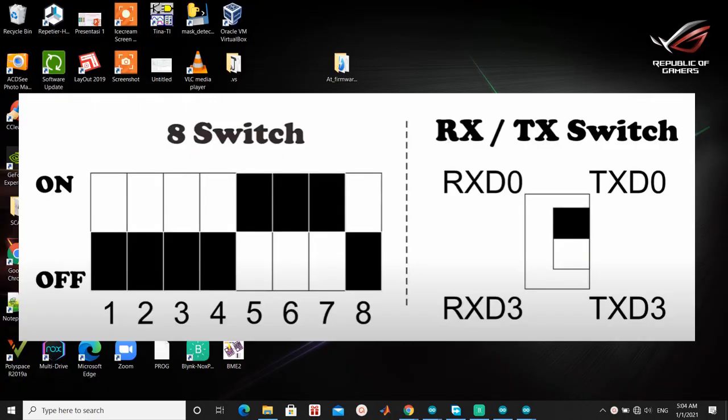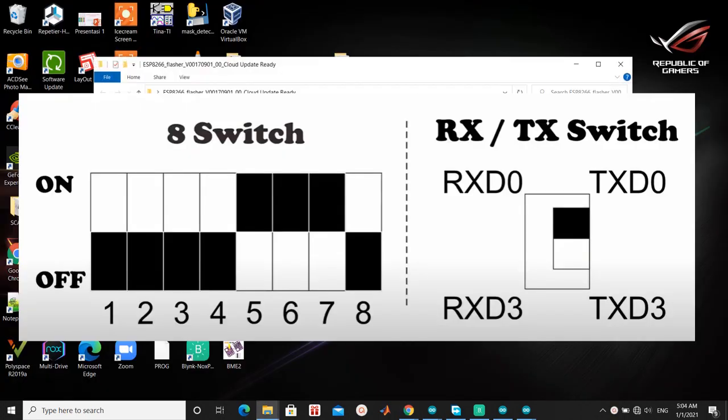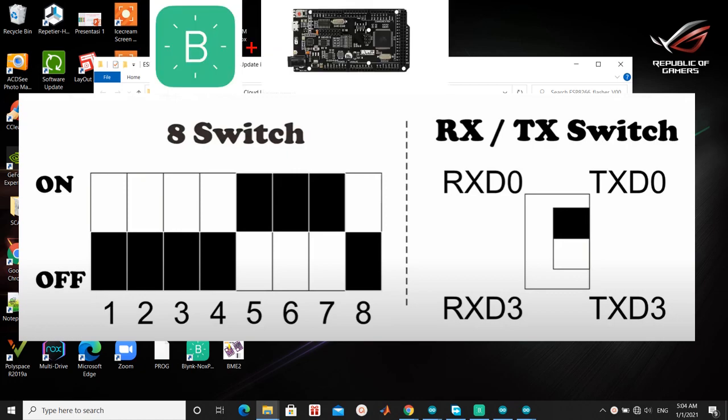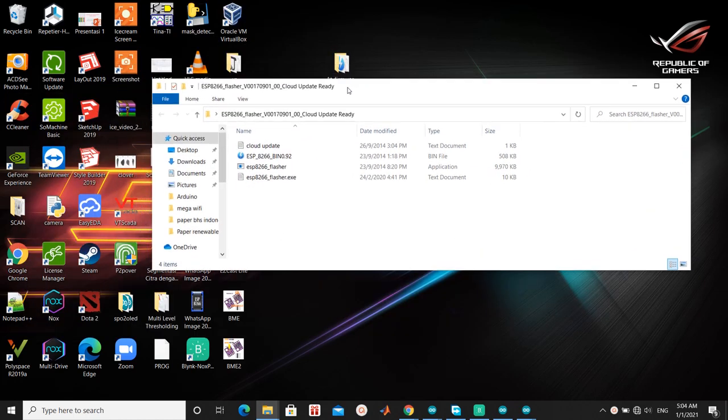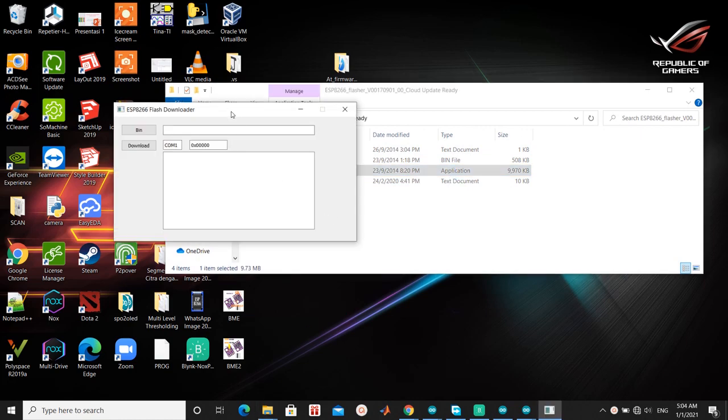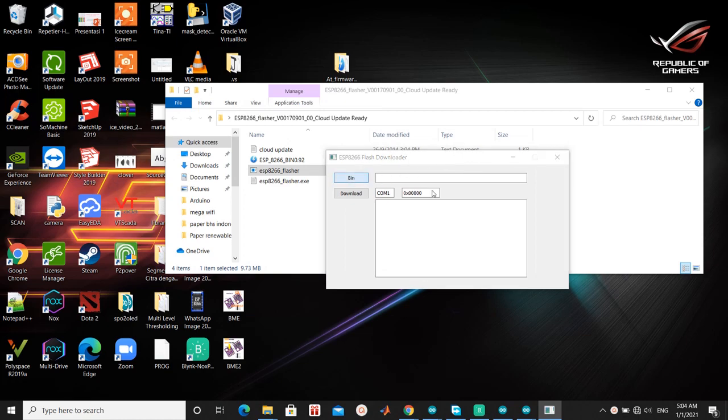Last: Mega Wi-Fi to Blink. Switch pins to upgrade ESP8266 — look at the picture and don't forget to press the mode button. Now we want to connect Arduino Mega Wi-Fi to Blink, so we have to upgrade the firmware of the ESP8266. Open ESP8266 Flasher and click the bin button, then find the bin file to upgrade the firmware.